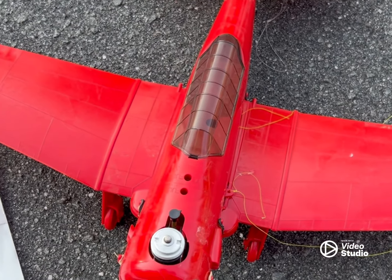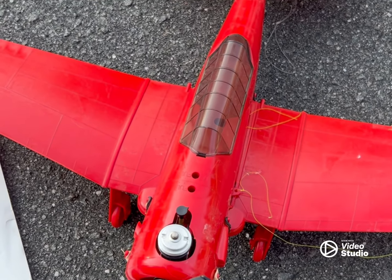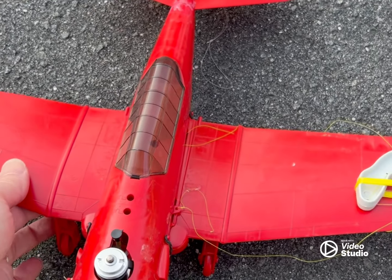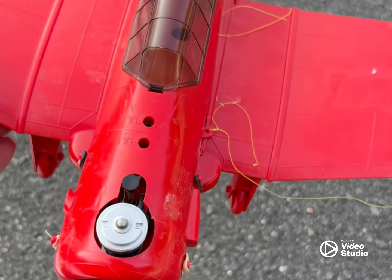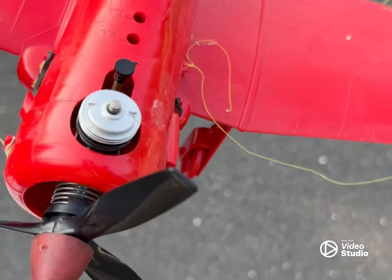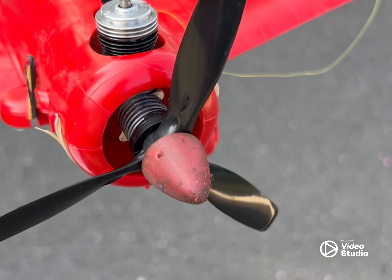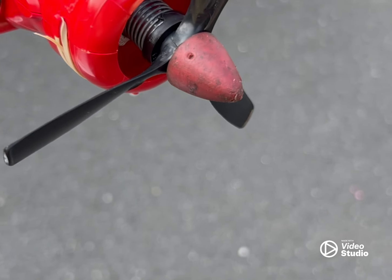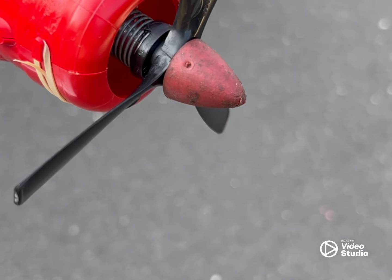Today we're going to try to fly the Cox T-6 Texan. I got this one with the orange Corsair that I have — all I got was the airframe, and it is complete, luckily. I pulled off all the decals, which were stuck on it, and put in a Sure Start, the same one I had in the Mustang. I'm going to use a Corsair propeller for line tension, and I put on a red PT-19 spinner, because usually these come with a quite heavy prop nut.